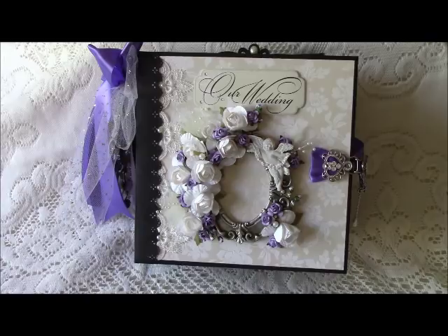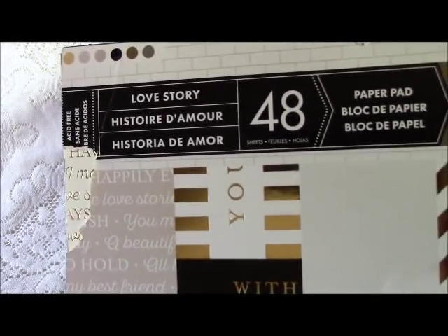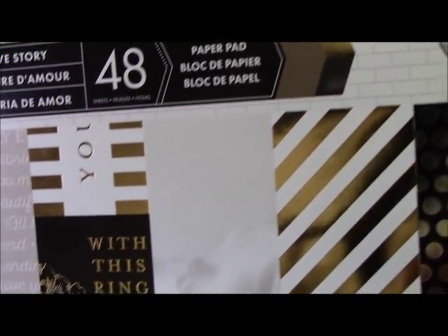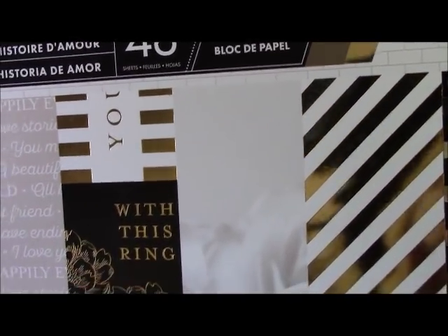Every single page in the base of this book is done with that paper pack. It comes 30 sheets in a pack and I bought two of them, so I used a lot of paper in this book. I also used just a little bit of this Love Story pack from Craft Smith — I got it at Michael's.